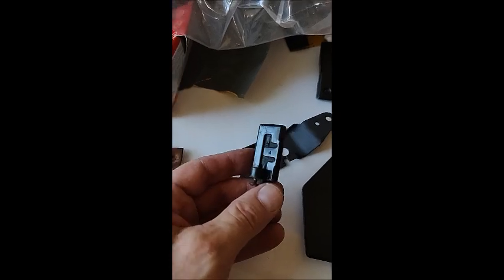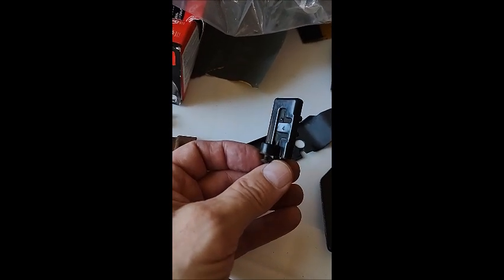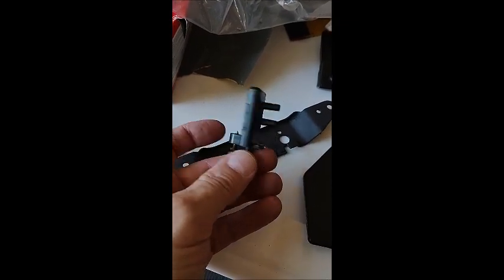It holds the vacuum tight so that the headlights stay up, because when you let go of the vacuum, it pulls them down. Mine don't work right because the bellows need some work and the actuators need some work, but that's an easy fix. Getting them out is not all that easy, but fixing is easy.